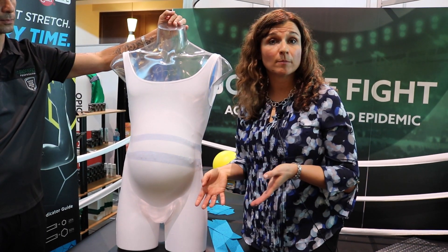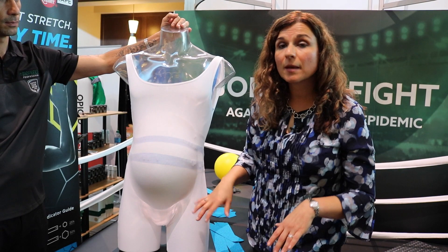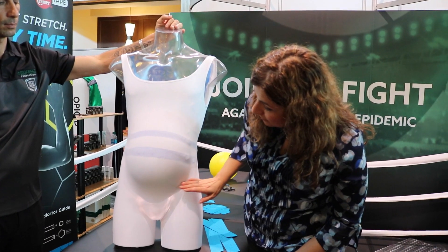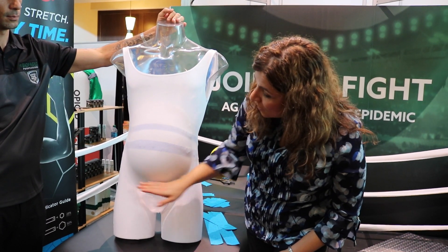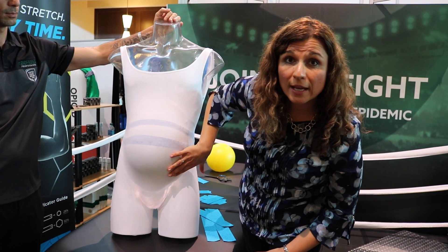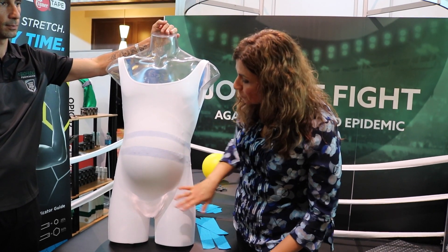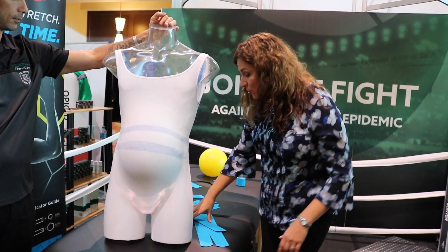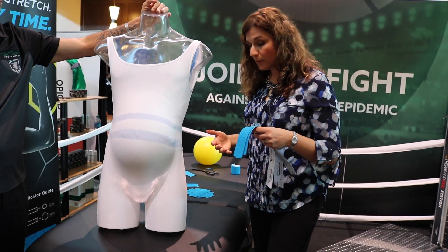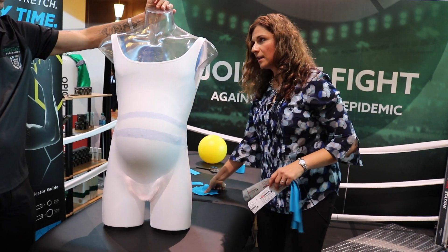Usually what I will do is have mom locate the pubic symphysis — I'll tell her to find that bony shelf underneath her abdomen and place her hands there. If the patient has shorts or pants on, I actually have mom place her hand down and push the tape onto the pubic symphysis so that I'm not entering an area they may be uncomfortable with. Traditionally, I lay the patient down to take some pressure off the pubic symphysis as they lie posteriorly.